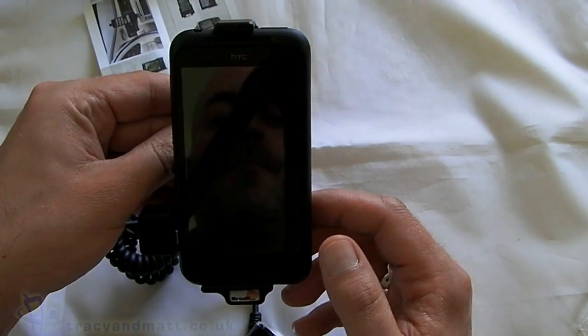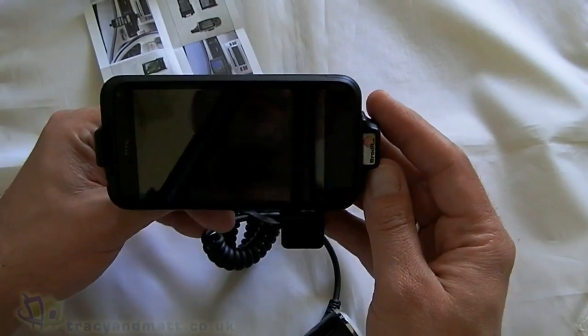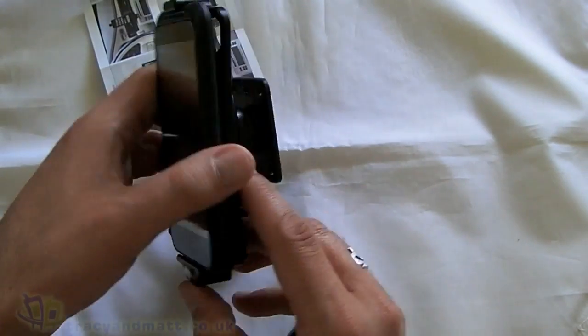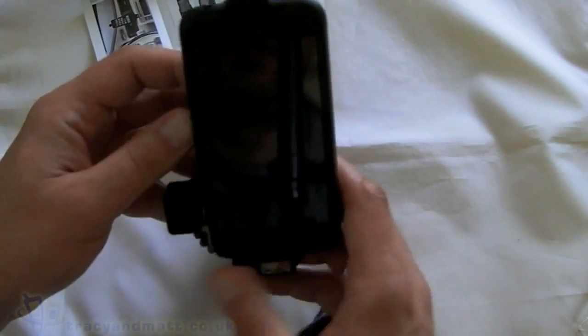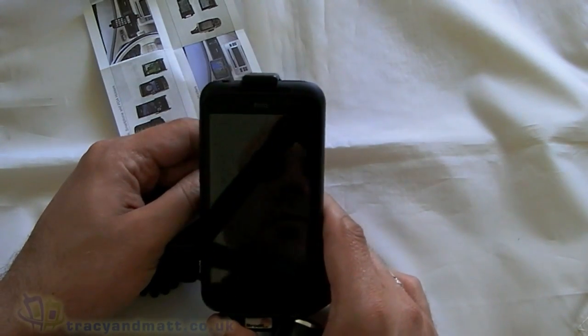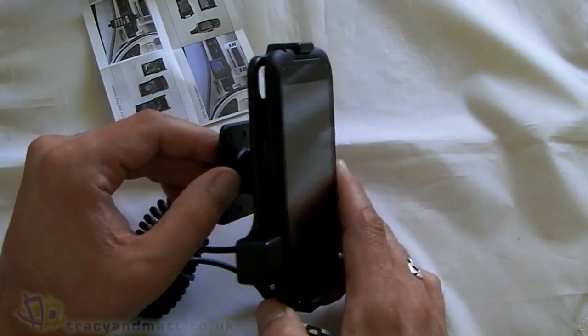Nice. And because it's on a swivel you can actually rotate the device as well, so if you're using it in landscape mode or setting up navigation, you can do that. From experience these are probably the most robust and professional in-car solution you can get, and with DSL offering so many different variations for different smartphones, it's a really nice option.